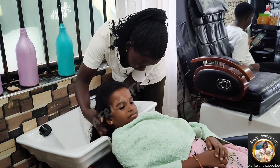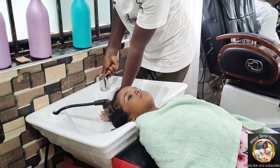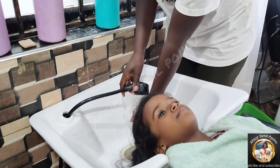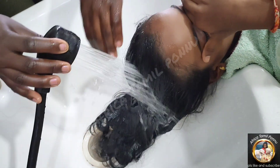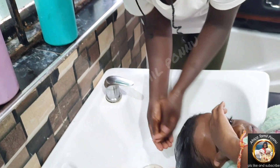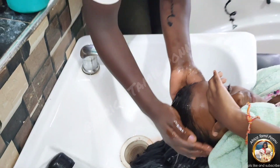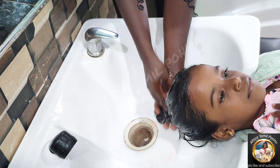Step by step, I'll tell you what we are doing. First, we have to put water in the sink and fill the sink full. Then put the shampoo — put the shampoo and scrub it.